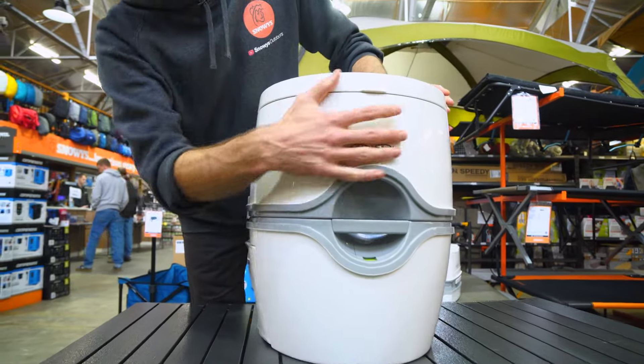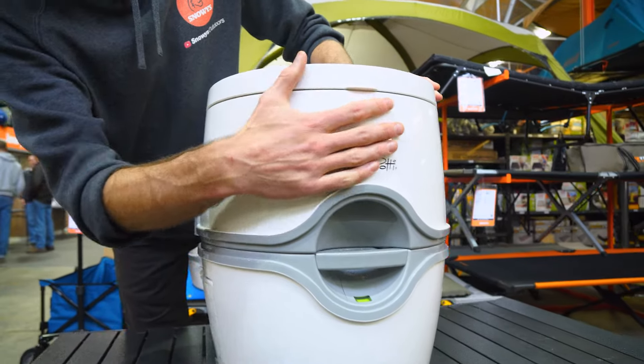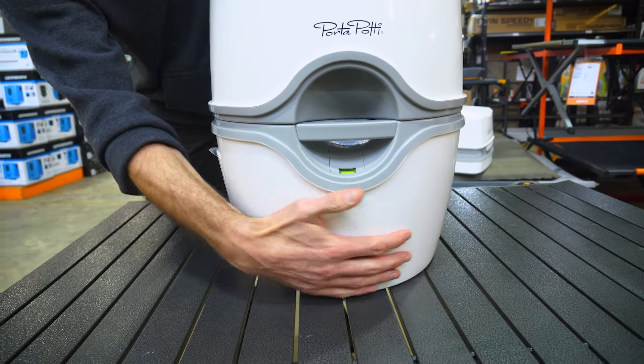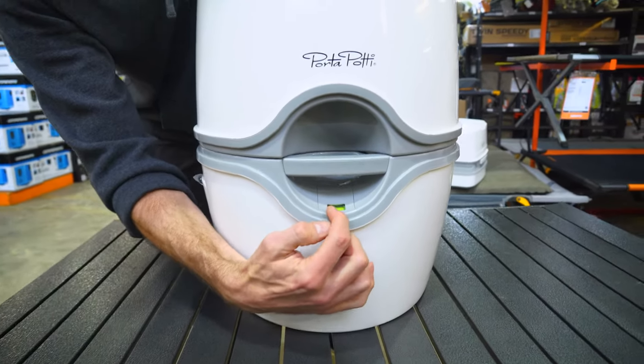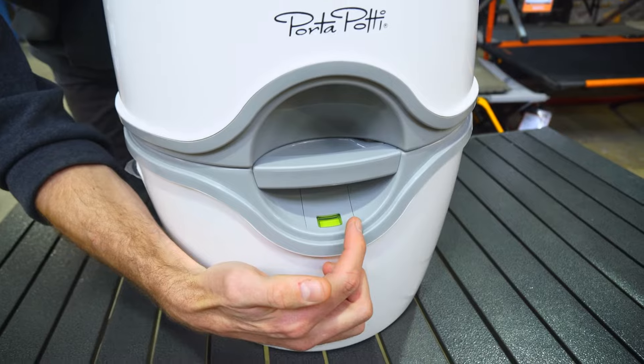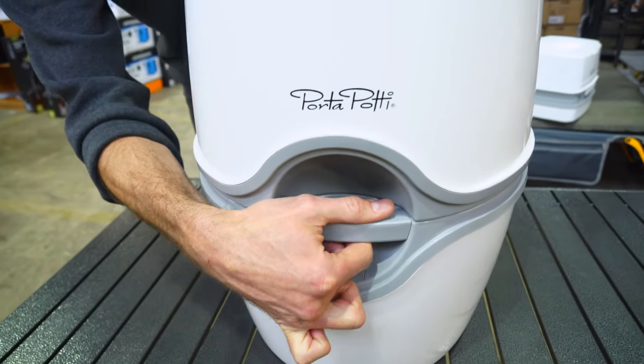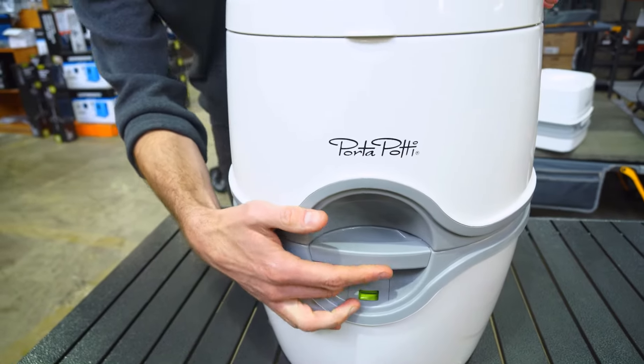Having a look around the outside, the top section is a 15-litre flush water rinse tank sitting on top of a 21-litre wastewater tank on the bottom. The wastewater tank has a little level indicator — when it's full, that flicks over to red so you know it's time to empty it. There's also a grab handle at the front, which teams up with one at the back to make it easier to carry.